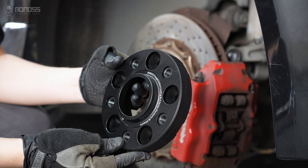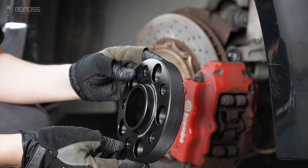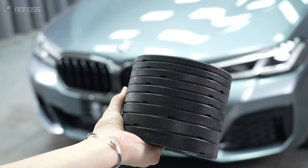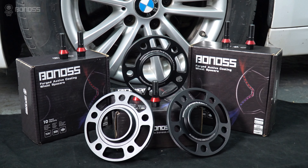It is important to note that wheel spacers do offer some disadvantages. Proper installation and proper sizing are crucial to ensure safety and optimal performance.